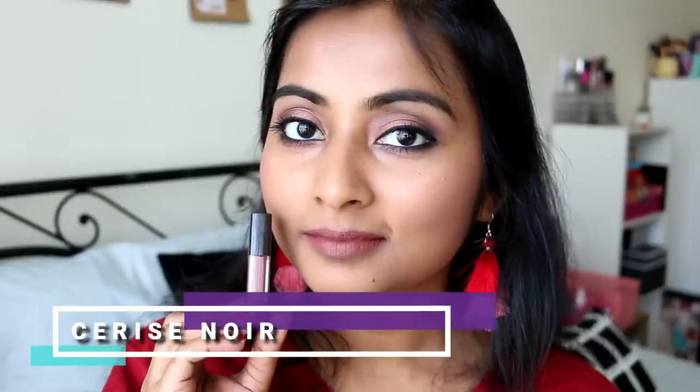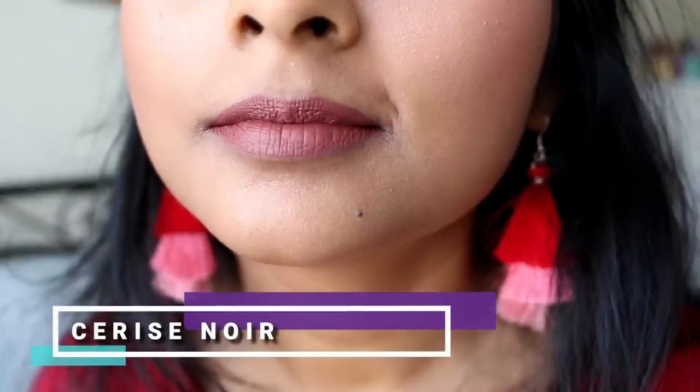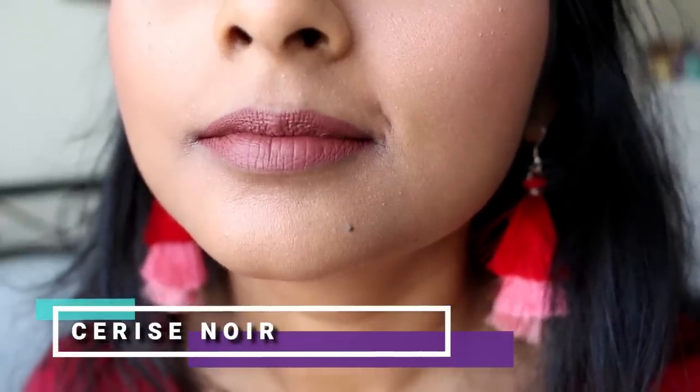The next lipstick is called Cherries Noir and this is such a beautiful brownish-pinkish nude shade. It's a deeper nude but it's perfect on my skin tone - I love this color. This is exactly the kind of nude I always look for: a nude with a hint of pink and brown. It's absolutely amazing, very wearable, and perfect for everyday use. This is also a new shade in the line and I absolutely love it.